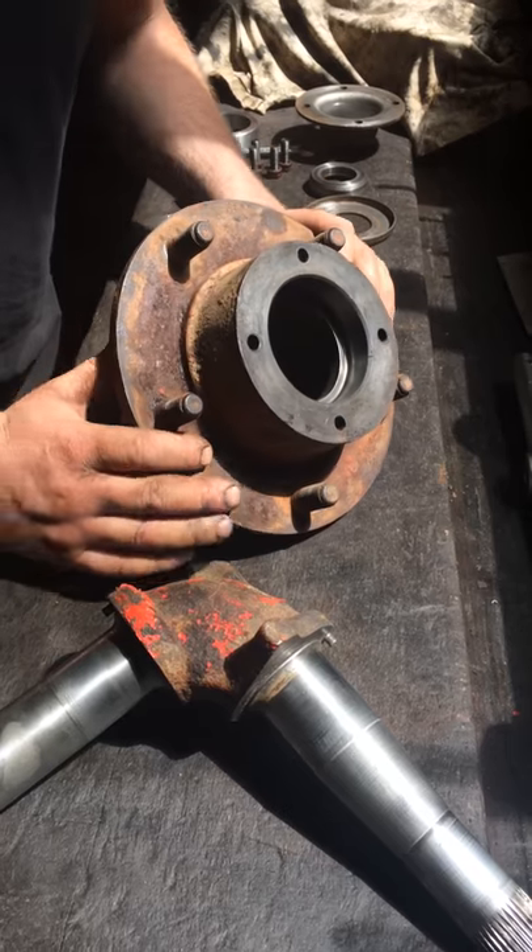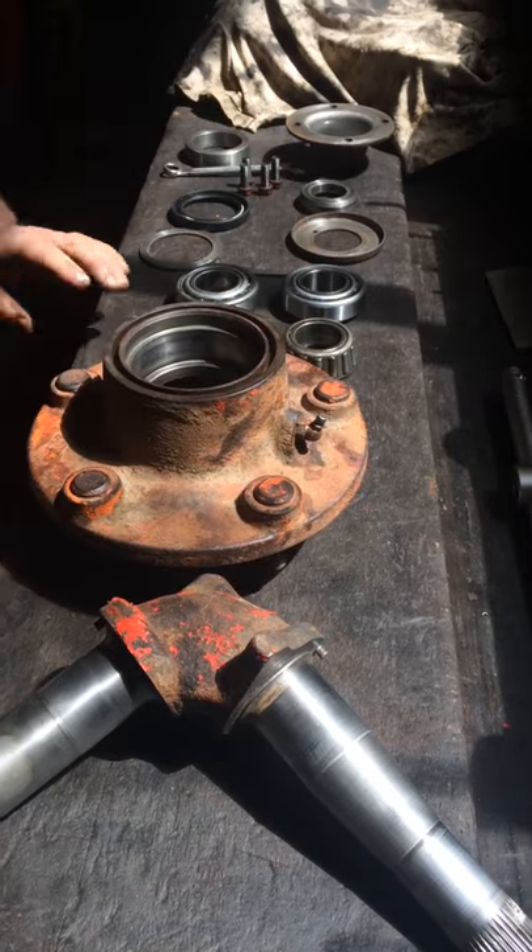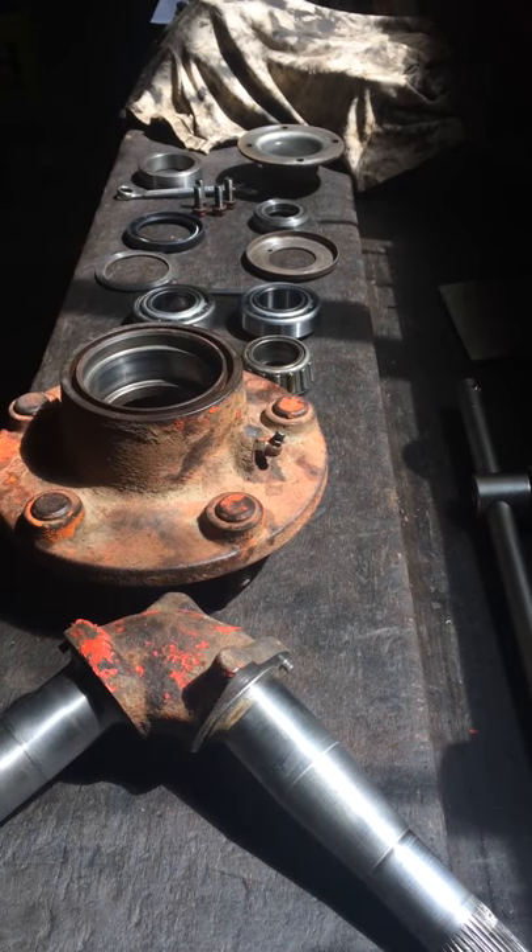The six-stud hubs on the Nuffields are slightly different — they have a large and small bearing. Whereas on the earlier tractors they have two bearings that are the same size.